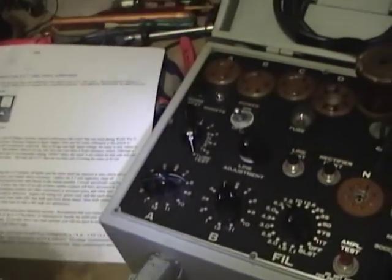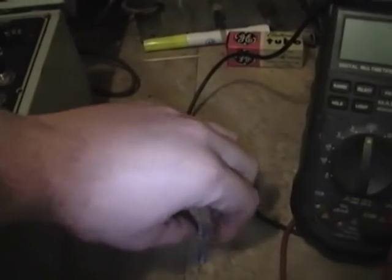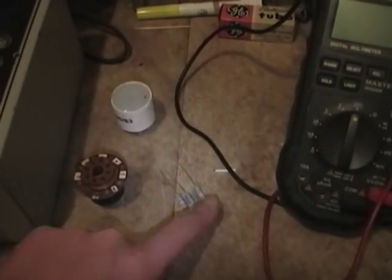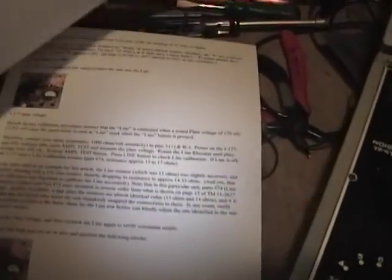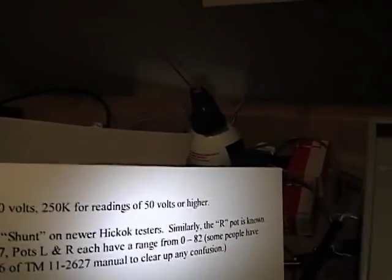The directions call for using a 1000 ohm per volt meter sensitivity, which is hard to come by these days. That means an old-fashioned volt ohm meter like this one, which actually draws power out of the circuit to deflect the meter. A modern multimeter has input sensitivity in the megaohms, so they recommend using shunt resistors — a resistor placed between positive and negative to load down the circuit. For different voltage ranges they suggest different resistors: 5k for 0–5V, 50k for 5–50V, and 250k for 50V or higher. I don't have those exact values, but close equivalents.